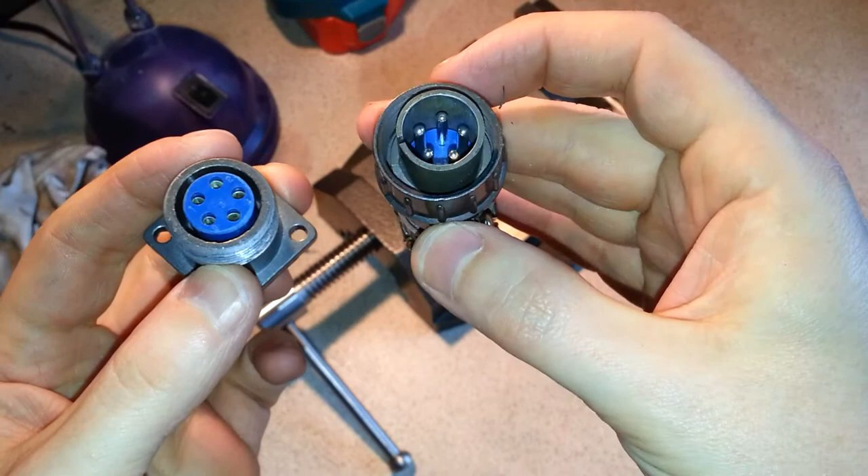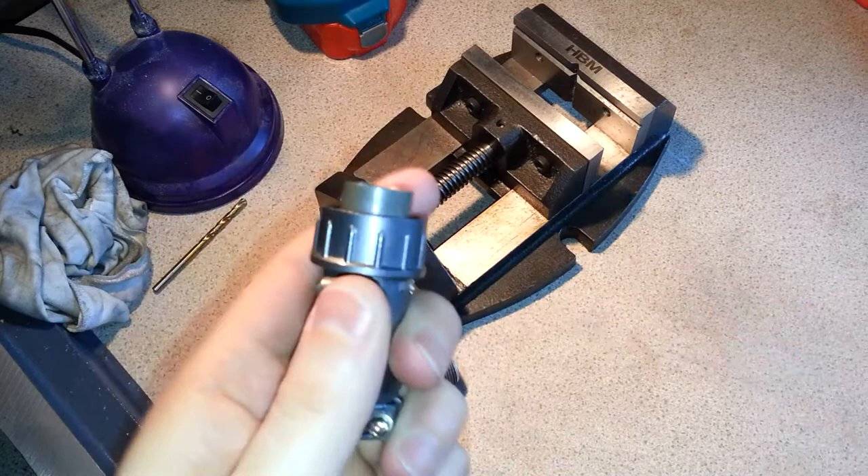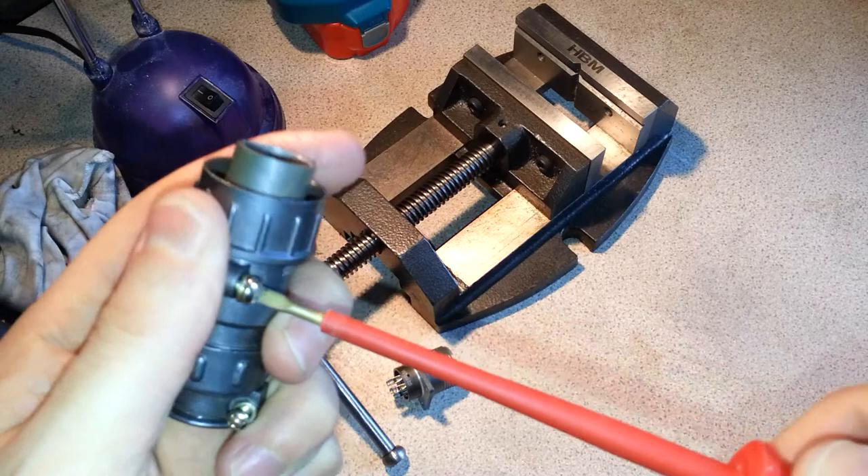First things first, we need to take them apart and I'll take this half apart first. You don't need many tools for this — a couple of screwdrivers and a little drill — pretty much all you need.